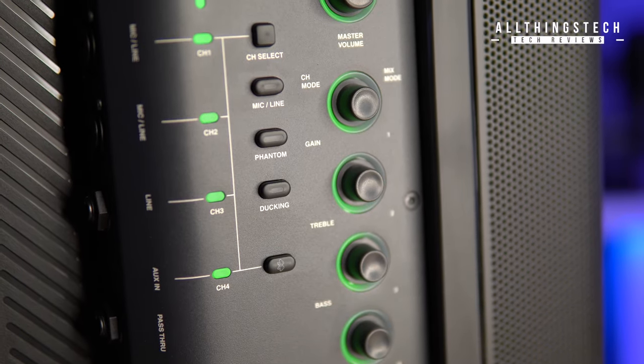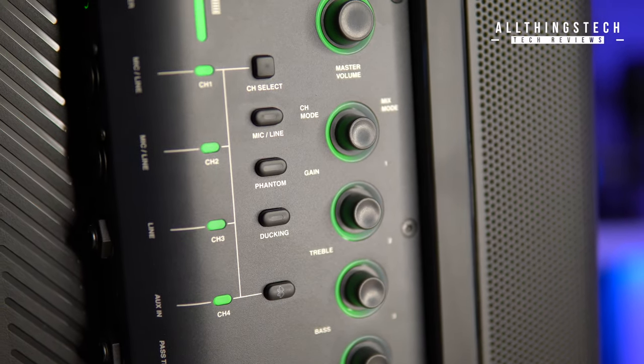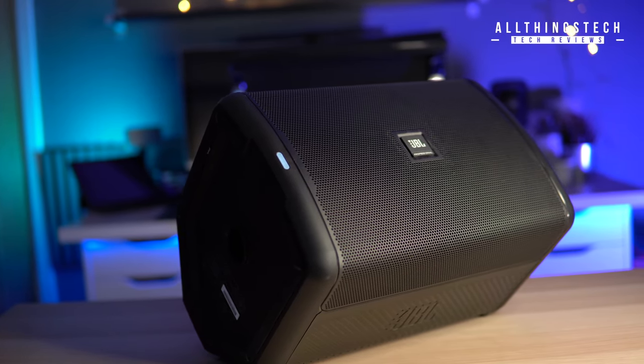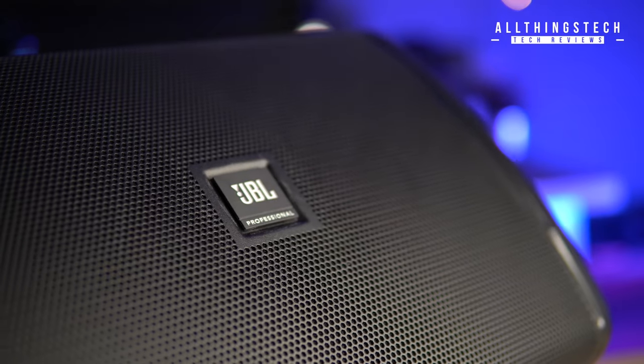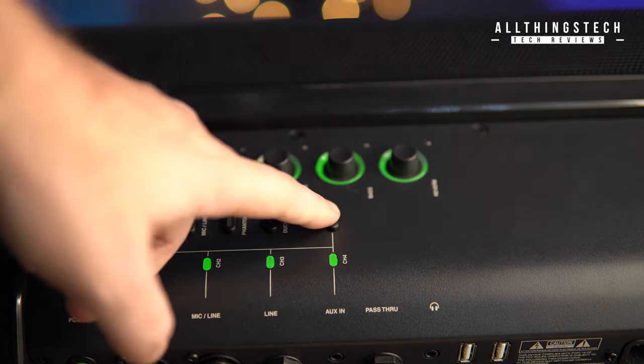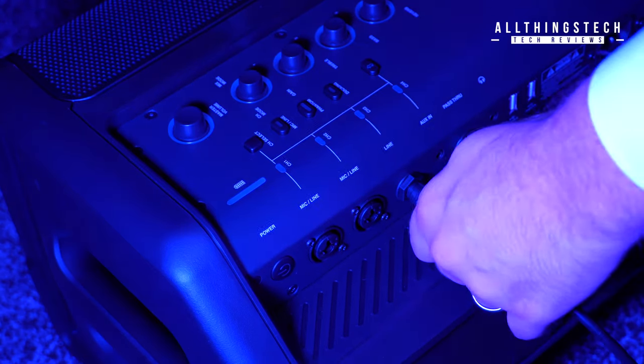As well as the auxiliary input, you've also got Bluetooth connectivity. Alongside the four-channel mixer, there are also a few effects available: reverb, delay, and chorus.